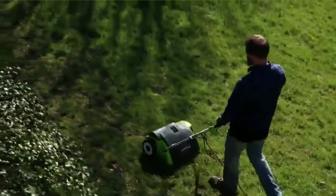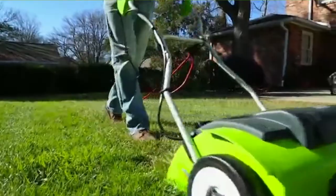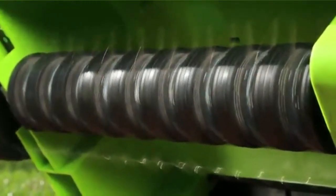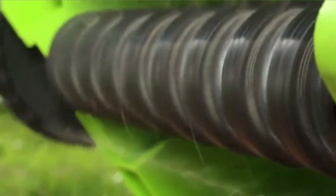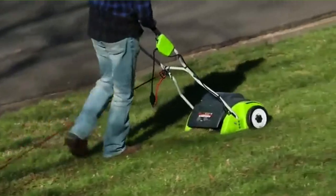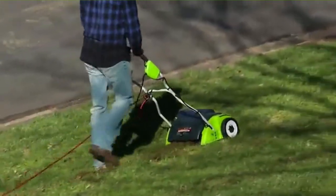Greenworks, the best electric lawn dethatcher, includes a 10 Amp motor that is very impressive, mainly if you're using the machine on smaller lawns. Dethatching flexibility is provided by the three-position tine depth, as well as the additional tines used. You would like how the machine's handle folds over quickly, allowing you to fit it into a tiny space in a shed like a glove.